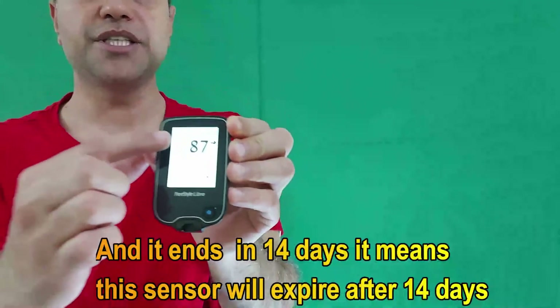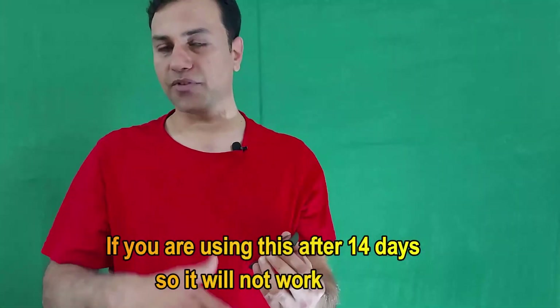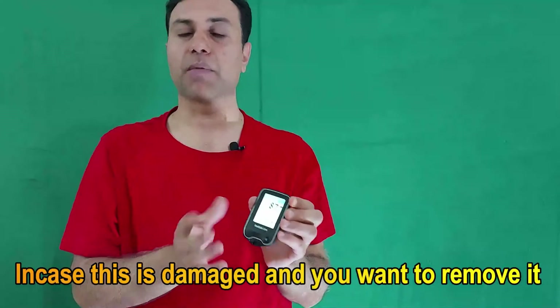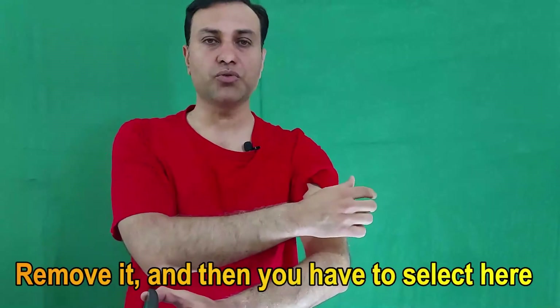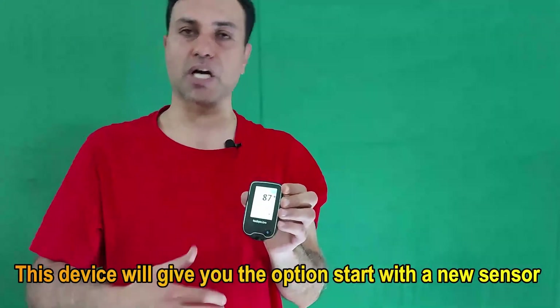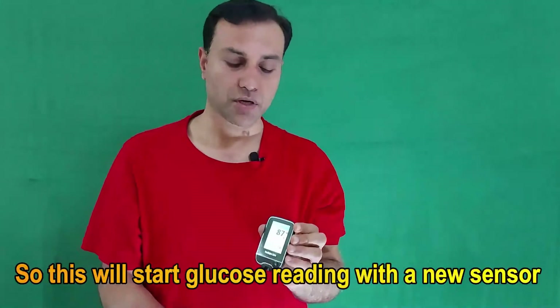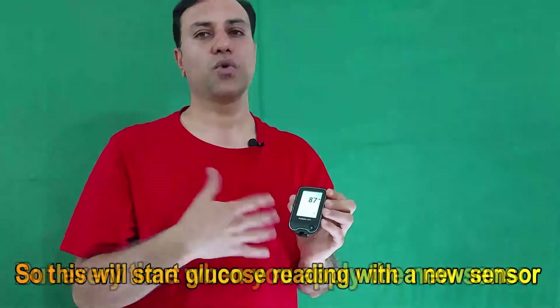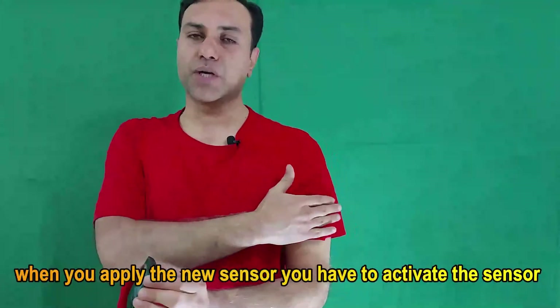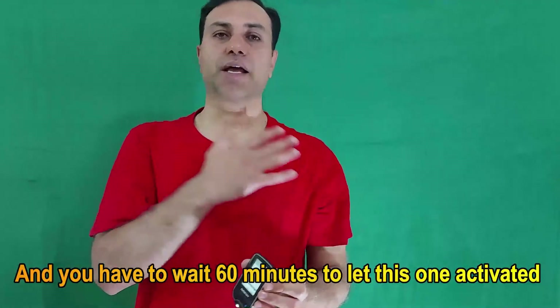'Ends in 14 days' means this sensor will expire after 14 days. If you use it after 14 days it will stop working. In case the sensor is damaged and you want to remove it, remove it and select 'Start New Sensor' from the device options. This will start glucose readings with the new sensor. But every time you apply a new sensor, you must activate it as shown in the video and wait 60 minutes before you start checking your blood glucose level.